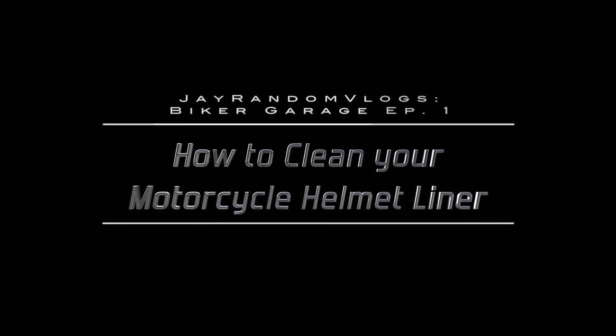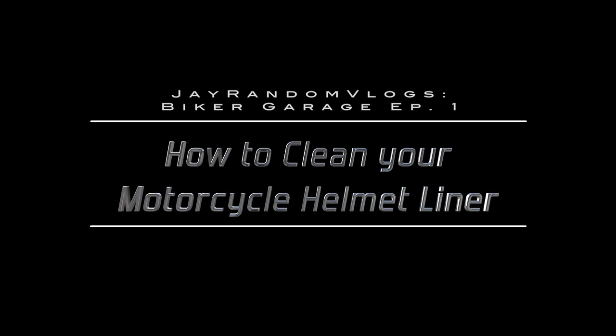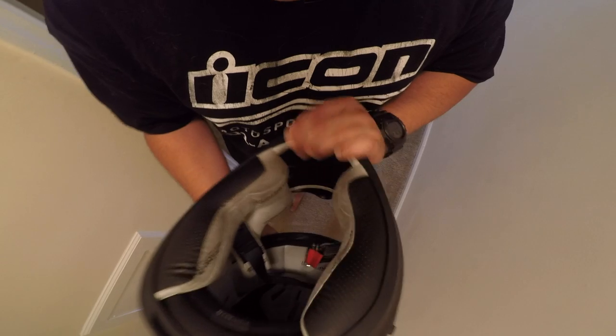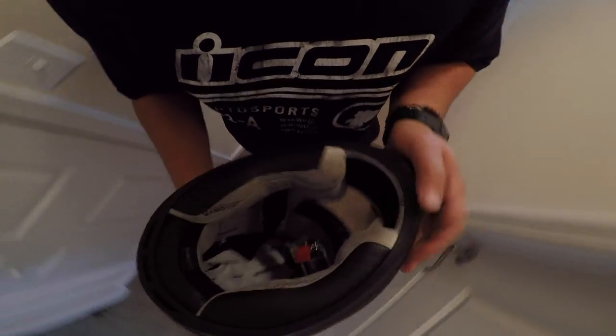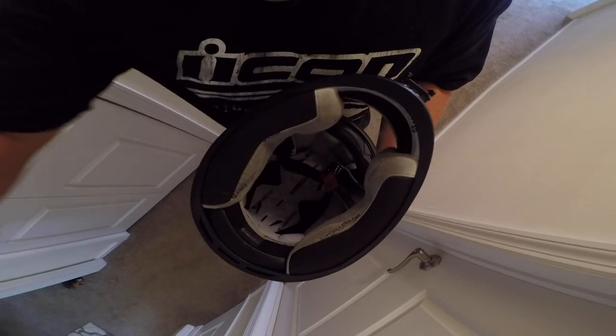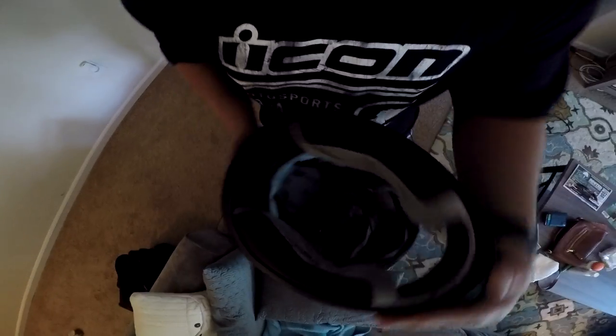Gross, smells horrible. What's happening guys, thanks for swinging through J Random Vlogs off the bike today. We're going to show you guys how to clean your gross motorcycle helmet liner up. So let's jump right to it.